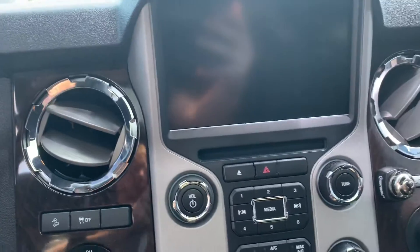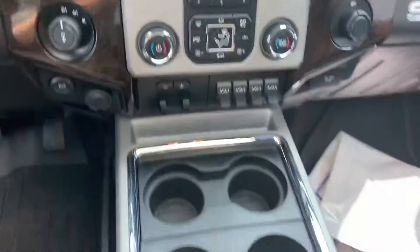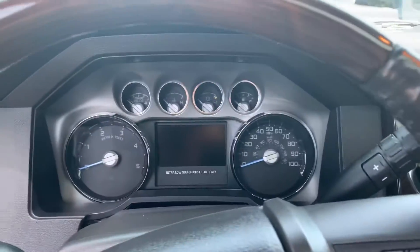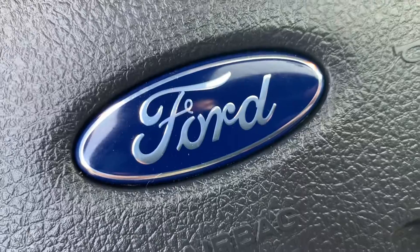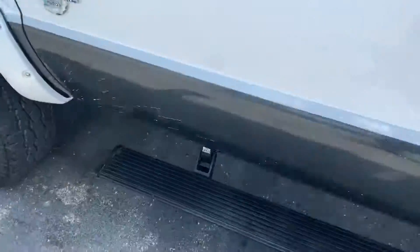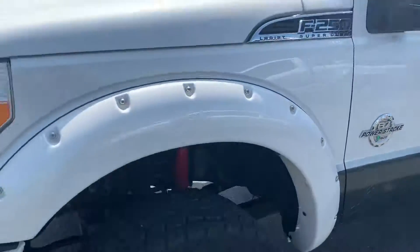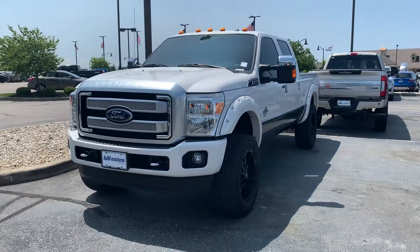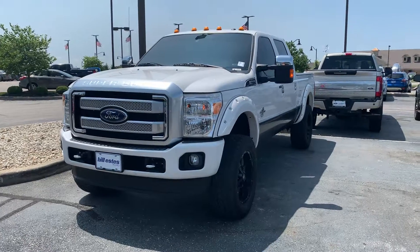One more quick look at everything — and that is the 2016 Ford F-250. To see this vehicle, please call the dealership at 317-852-2231. Thank you.